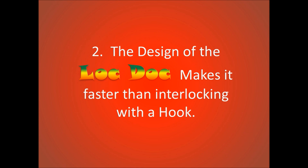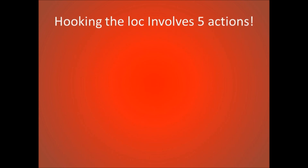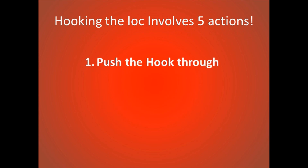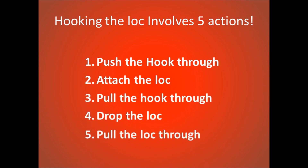The design of the Lock Dock makes it faster than interlocking with the hook. Hooking the lock involves 5 actions: pushing the hook through the roof, attaching the lock, pulling the hook through, dropping the lock, and pulling the lock through. The Lock Dock only takes 2 actions: pushing the tool into the roof and pulling the lock through.